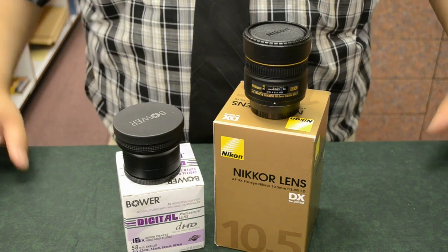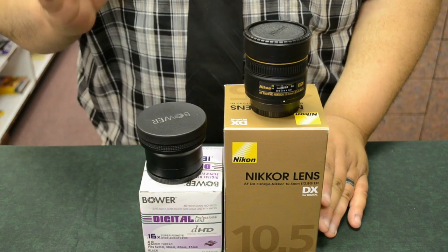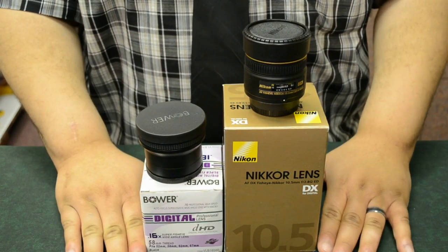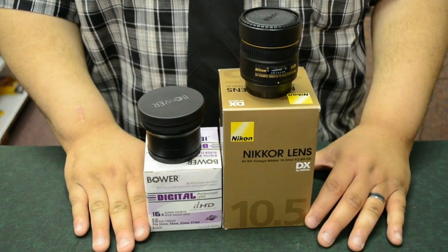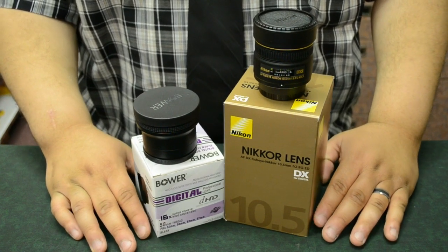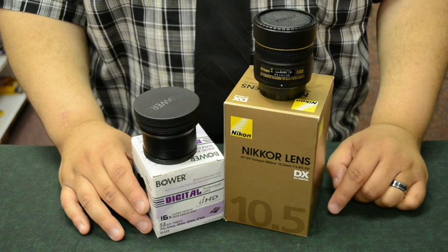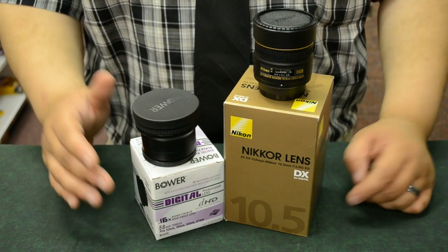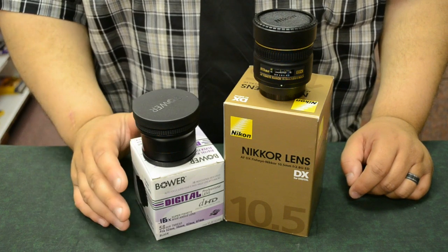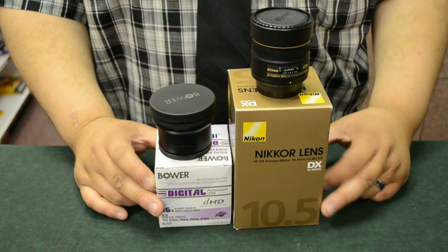Today I want to show you guys the difference between a fisheye adapter and a fisheye lens. I've had a lot of people asking questions on our YouTube page about our Nikon fisheye lens and our Bauer and a couple other fisheye adapters that we have up in videos. People are really confused about the difference between a fisheye adapter and a fisheye lens, so today I'm going to show you the difference.